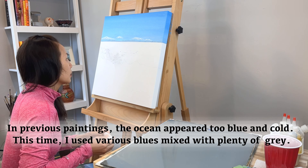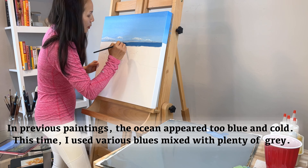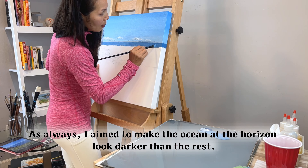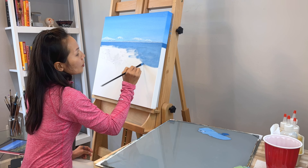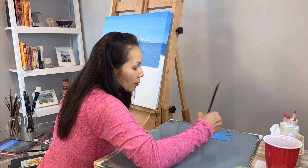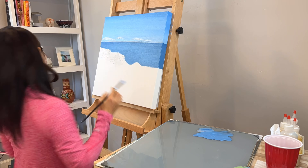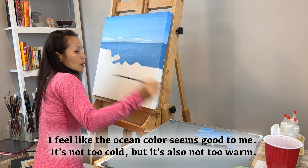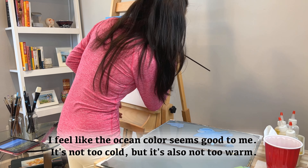In previous paintings, the ocean appeared too blue and cold. This time, I used various blues mixed with plenty of gray. As always, I aim to make the ocean at the horizon look darker than the rest. I feel like the ocean color seems good to me — it's not too cold, but it's also not too warm.